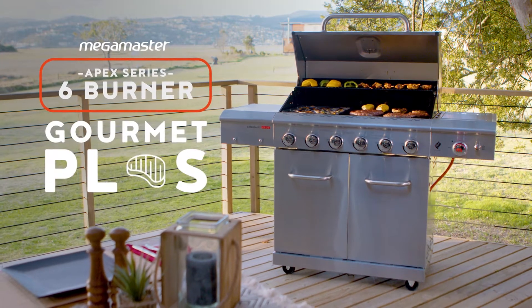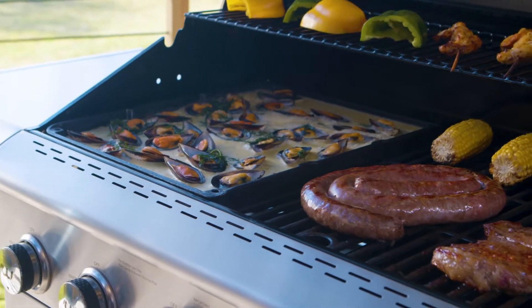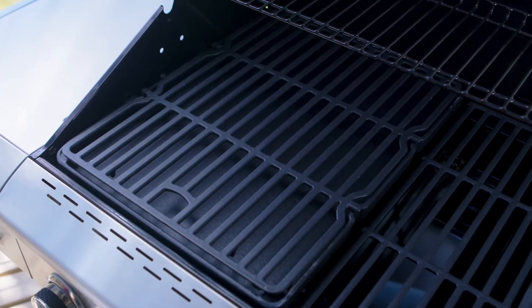The Megamaster Apex Series 6 Burnout Gourmet Plus does all this. It's so much more than a patio gas braai. It's precision outdoor cooking. More variety. More often.